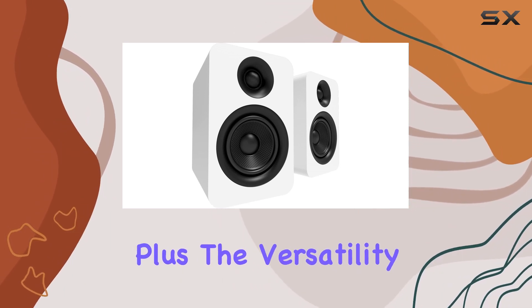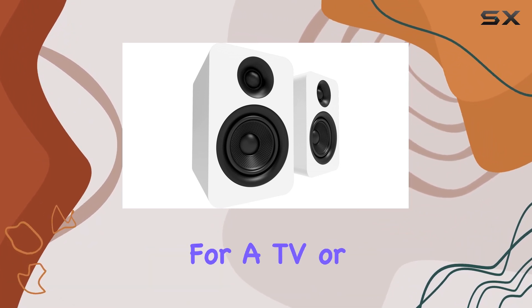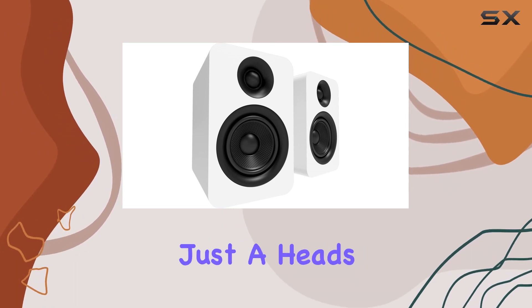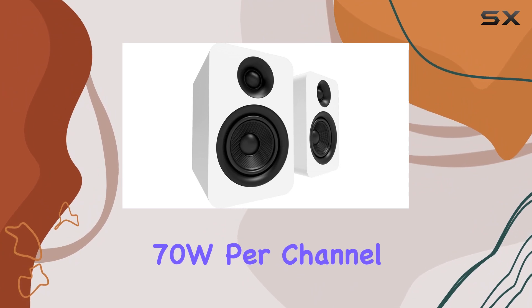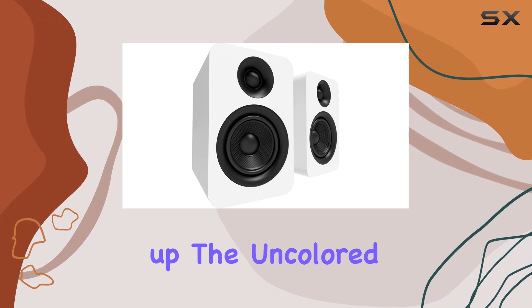The versatility here is impressive — from desktop setups to integrated amp connections for a TV, or as part of a larger home theater system, these speakers fit right in. Just a heads up: you'll need an external amplifier capable of delivering 70W per channel into 4 ohms to power these speakers.